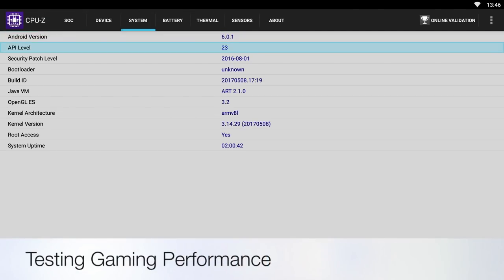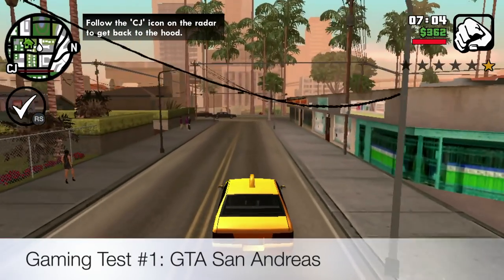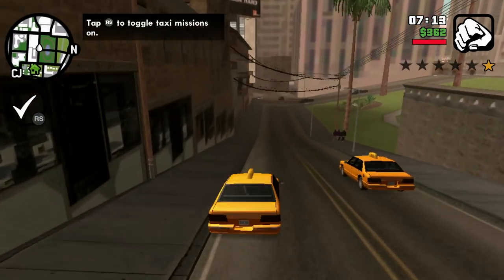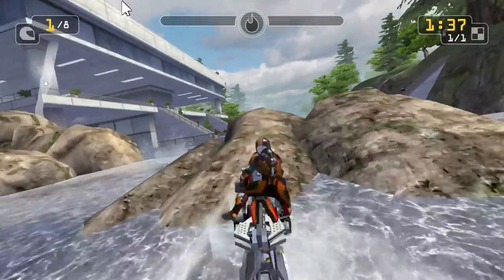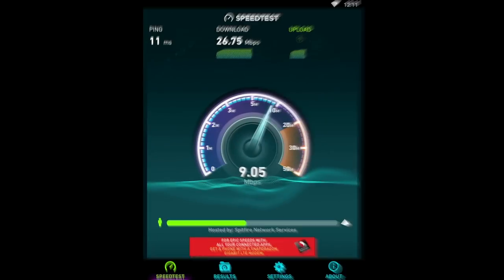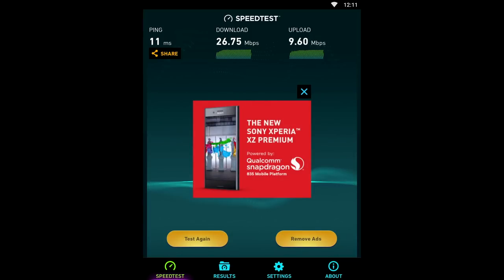Having a quick look at CPU-Z you can see that this box is rooted from standard. Let's move on now to the gaming test. Here are the results for the Wi-Fi speed test — we got 26.75 megabits per second download and upload speeds of 9.60 megabits per second, using a 40 meg broadband connection to test these speeds.